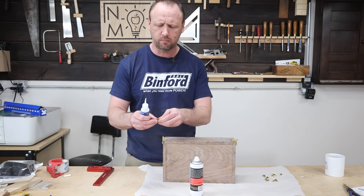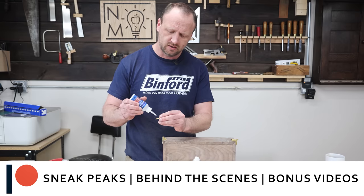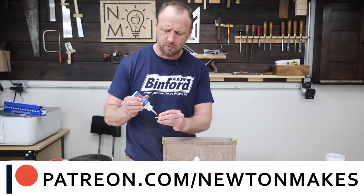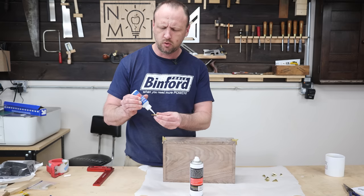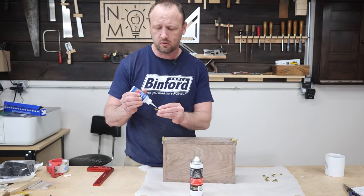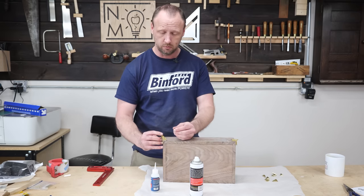While I'm gluing these splines into place, let me give a big shout-out to our superhero community over on Patreon. If you want to be a superhero yourself, head on over to Patreon and sign up today. You'll get extra video sneak peeks, behind-the-scenes content, woodworking plans, and all kinds of fun stuff — your support there really helps me make better videos here on YouTube.